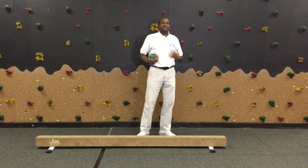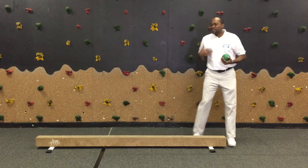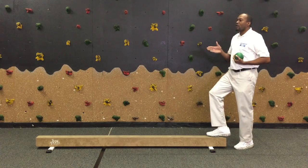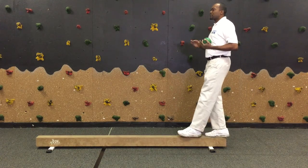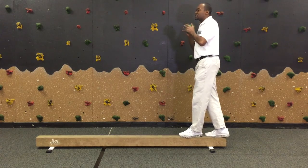What you want to do is have all the equipment, which is the balance beam and a weighted ball. Start off by having them walk forward across the balance beam. You want to make sure they're in a ready position and center the weighted ball in the middle of their chest.